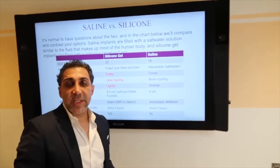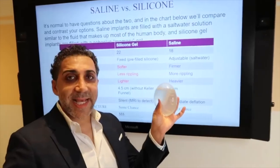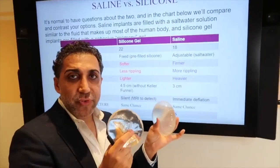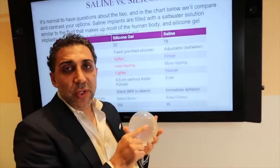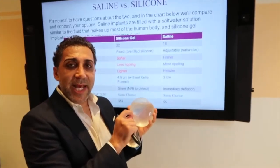Another key question you and your doctor have to talk about is going saline or silicone. They're both FDA approved and they're both safe. One thing a lot of people don't know is that even the saline implant — the shell is made out of silicone.